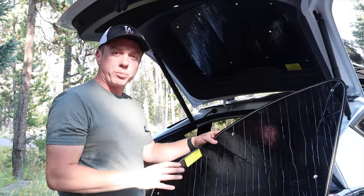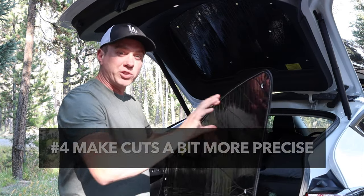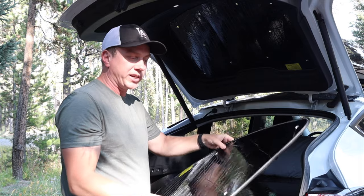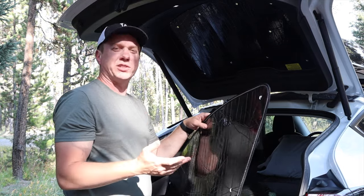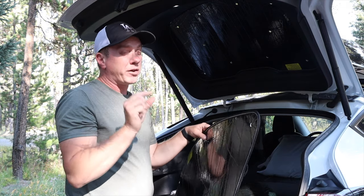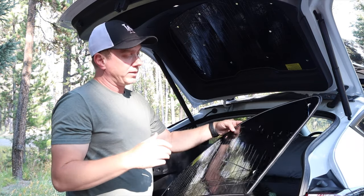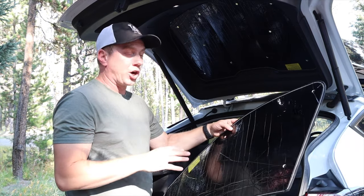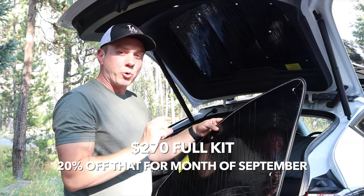My fourth request is for the cut to be a little more precise. There's a little extra room which gives it rigidity and helps it mold into the window, but there are occasional tiny gaps. It's not enough to make me not want to buy it, but for the price they charge for custom cut covers, they could be a little more precise.